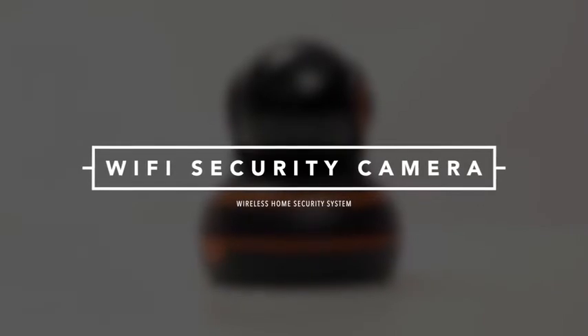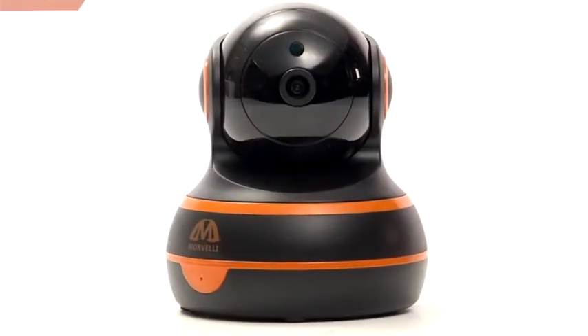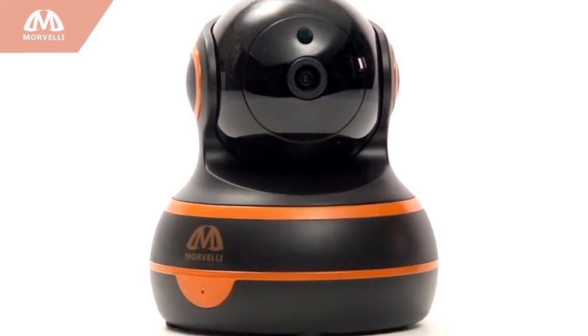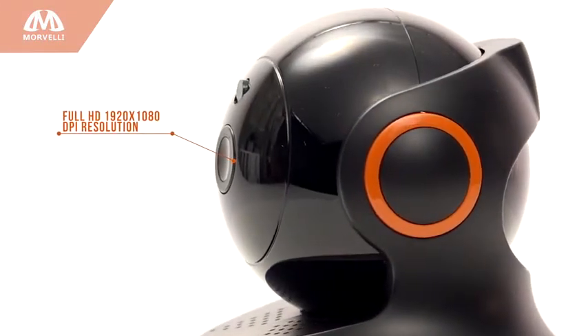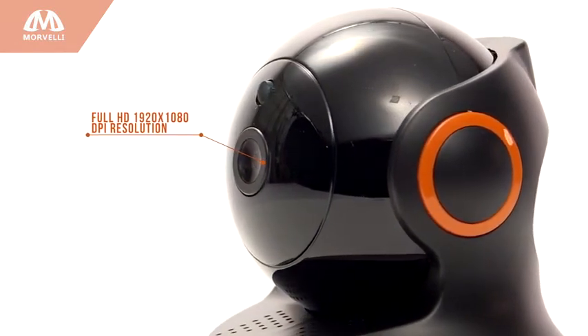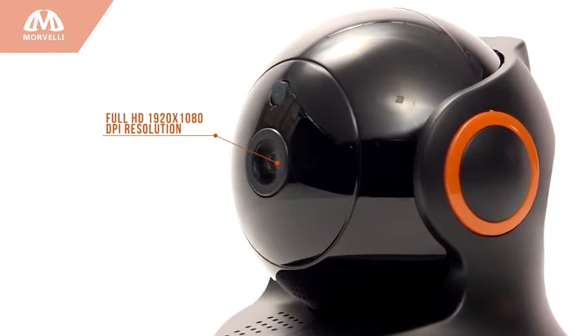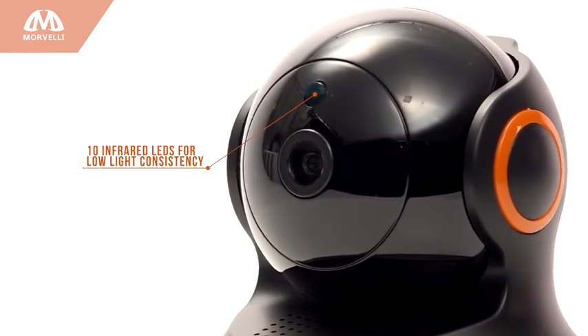New from Morvelli, the wireless Wi-Fi security camera mounted anywhere or any way you like to ensure safety at all times of the day or night. Using Sony's high CMOS sensors, our full HD camera delivers remarkably high quality 1920 by 1080 resolution with 10 infrared LEDs to give you clearer, smoother images no matter what the light conditions.